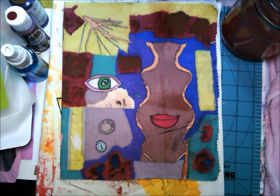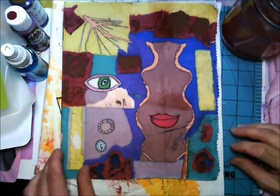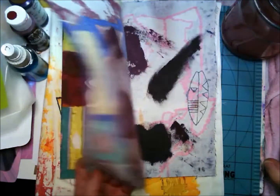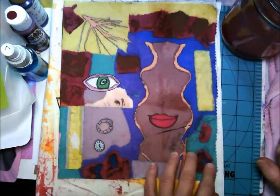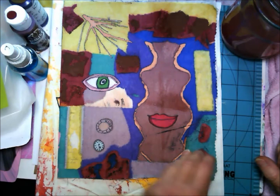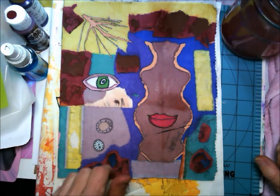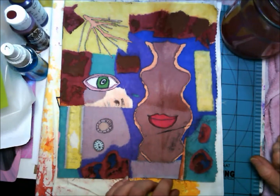Hi, this is Debbie with artbydebbie.com. I had a technique and an idea to share with you today. What you're looking at is a piece of drop cloth type canvas that you can buy really cheaply. I cut it into a rectangle and folded it in half. Originally it started out as waste paper under whatever I was working on, and then I went back over it and started doing some designing on top of it.